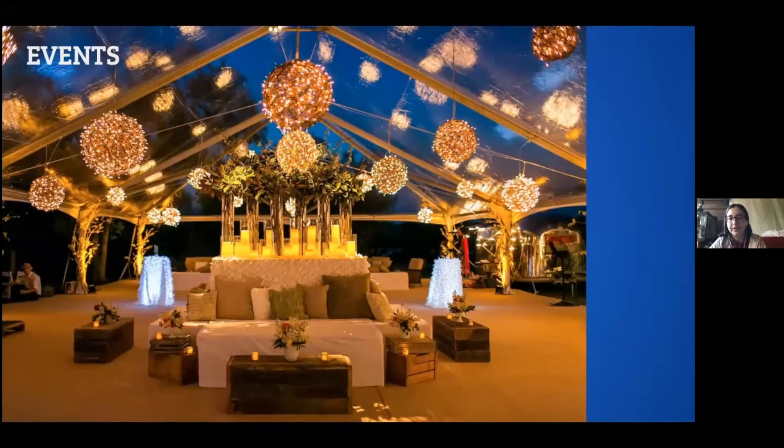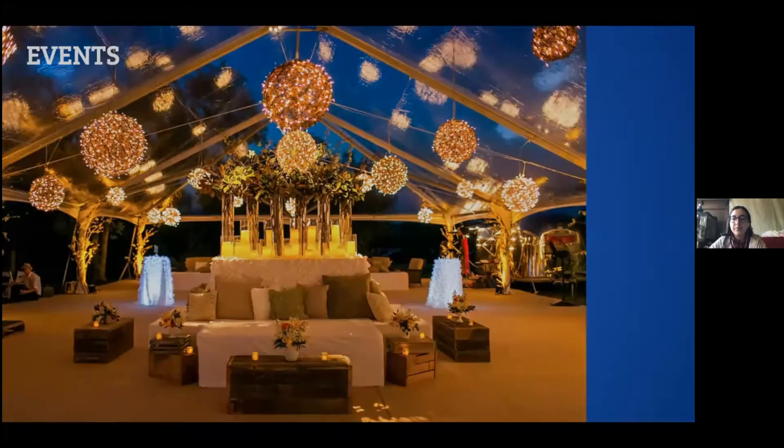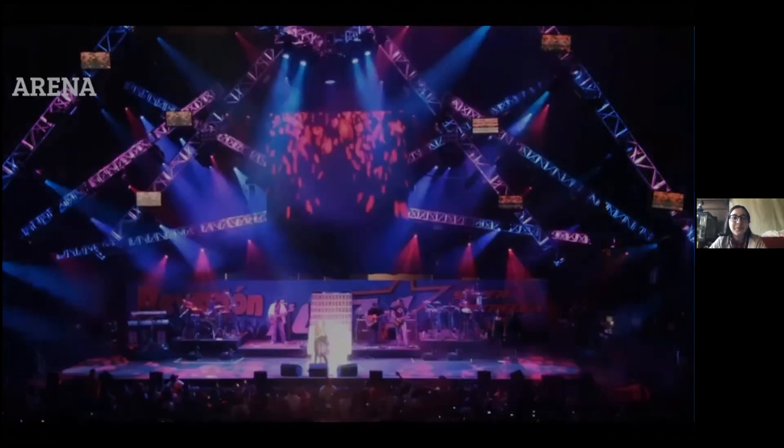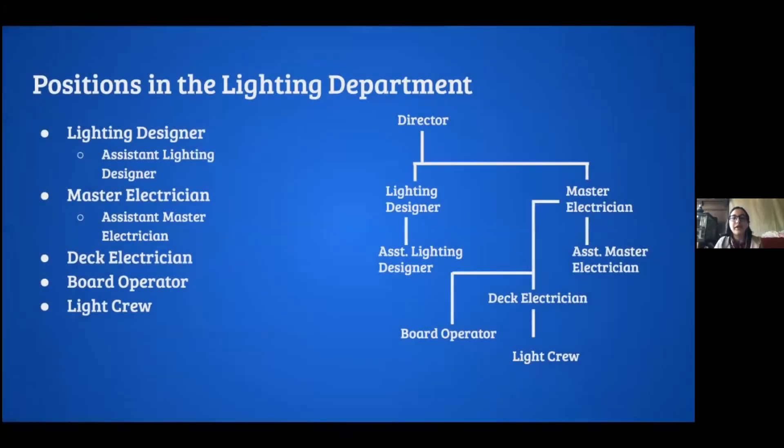For events — this looks like a wedding — the whole point of lighting is to create an atmosphere or mood or feeling. It's not so much about visibility; you're trying to make an experience for the patron or guest. For arena shows, it's just a spectacle — not much symbolism or emotion, just putting on a cool show. We don't really have any arena shows at Lowell, but it's fun to know.